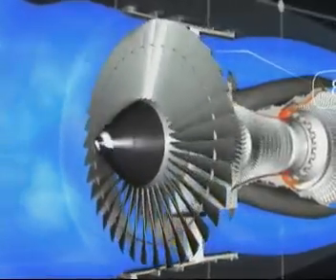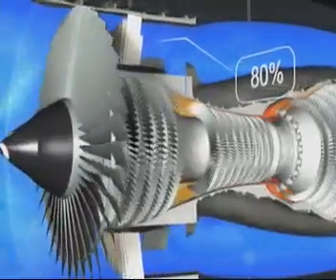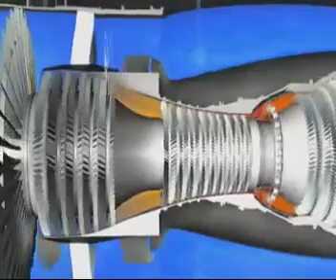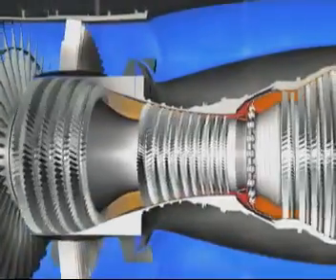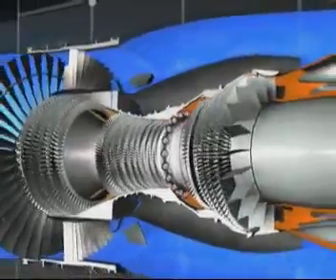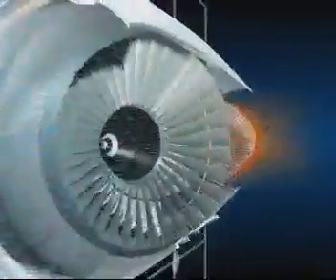The CFM 56 is a high bypass ratio engine. The primary flow passes through the combustor while the secondary flow passes only through the fan. 80 percent of the engine airflow accelerated by the fan is directed into the bypass duct and provides 80 percent of the engine's thrust. The primary flow passes in succession through the compressors, the combustor, and the turbines before being ejected rearwards through the exhaust assembly.